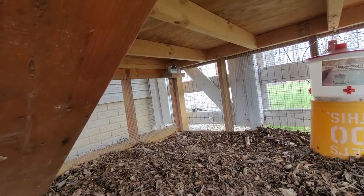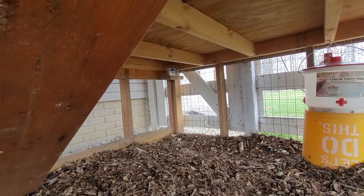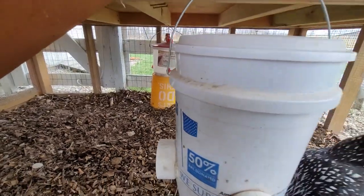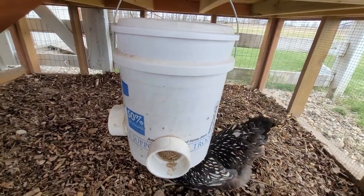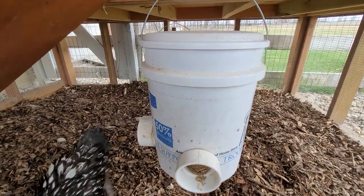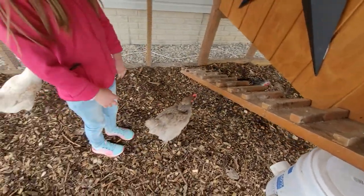I also have a Wyze battery-powered camera mounted up underneath — it lasts about six months on a charge. From there I can monitor the water level and food level remotely, since you can kind of see through the bucket when the sun is out. We currently have five chickens.